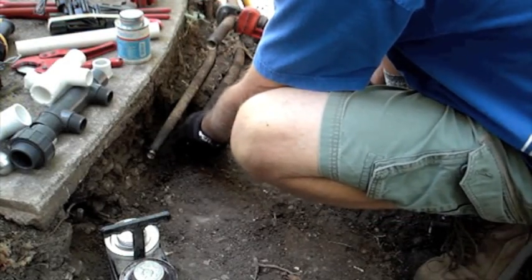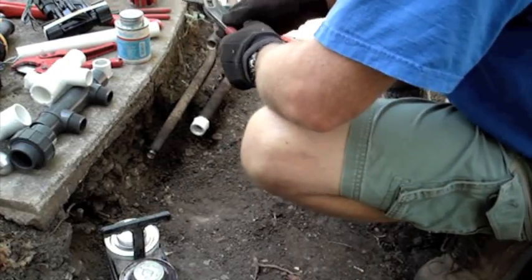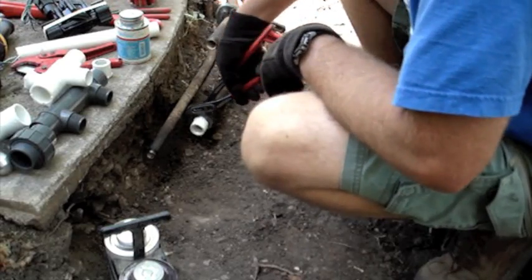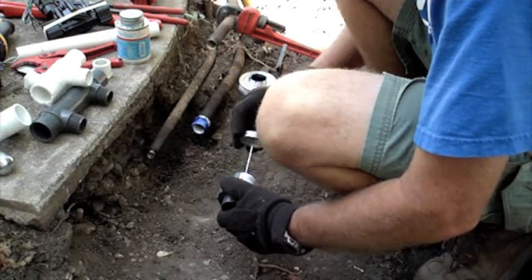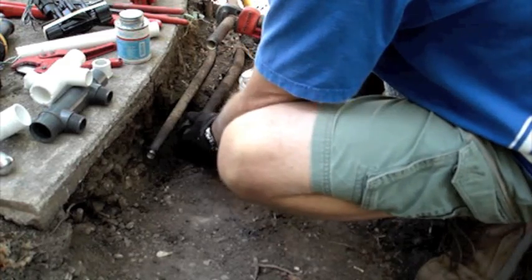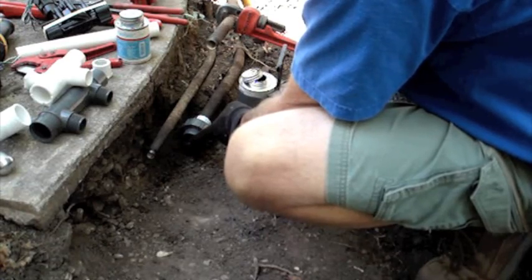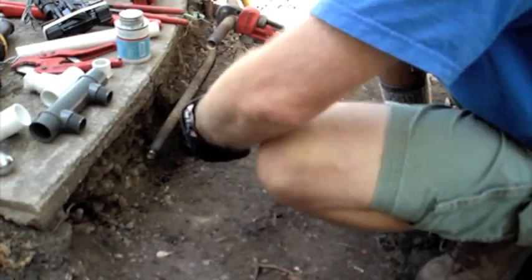Now that I have the old valves cut out, I will start building my new manifold. Here I'm threading a one-by-three-quarter threaded bushing onto the galvanized pipe. Next I will take a one-inch schedule 80 union and glue it onto the bushing. If I have trouble with the manifold in the future, this union allows me to remove and repair it pretty easily.